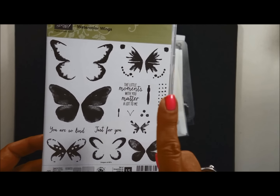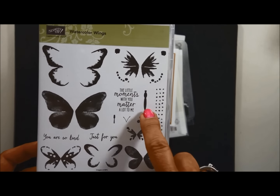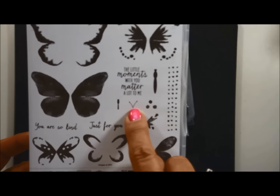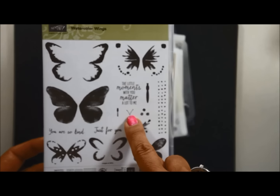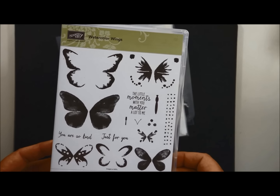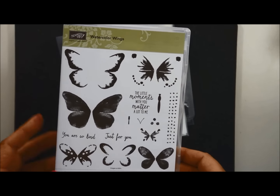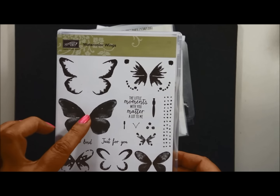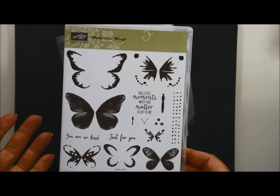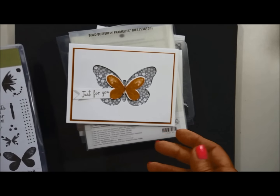Do you know my favorite pieces in this whole stamp set are the butterfly's body and the little antenna? I don't even know if you can see that on the video, but isn't it cute? This stamp set has a coordinating framelit that will cut out the butterflies and help you make the cards a lot easier. I want to show you the cards that we're doing.